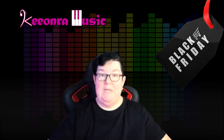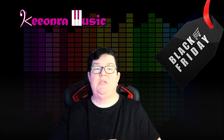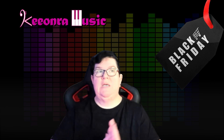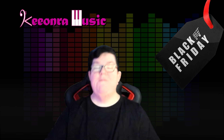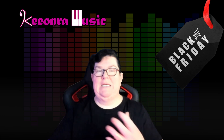Hello and welcome to another Black Friday special video for 2022. I'm Keonra from Keonra Music and I'm doing short videos about what's available for the Black Friday, November, Cyber Monday-ish type sales.